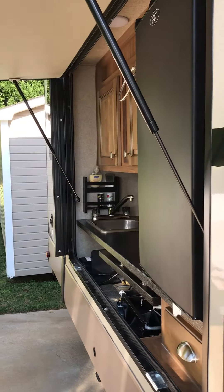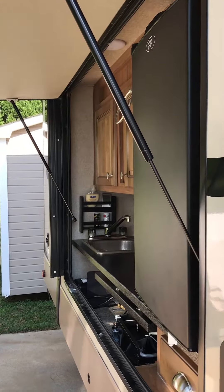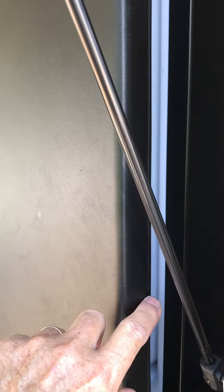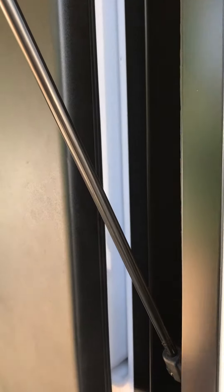Hey guys, you get to your destination, you open up your outdoor fridge, and you go over to pour yourself a cool one, and you notice the fridge has got knocked open during your travel. Your stuff may or may not be cold at this point.